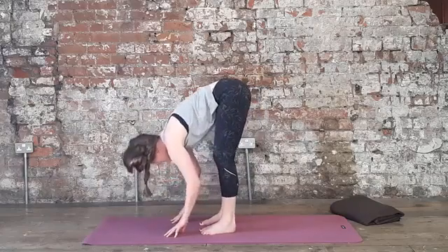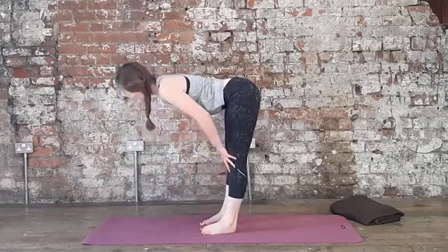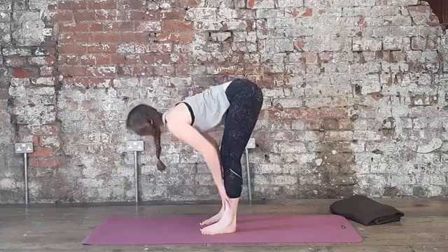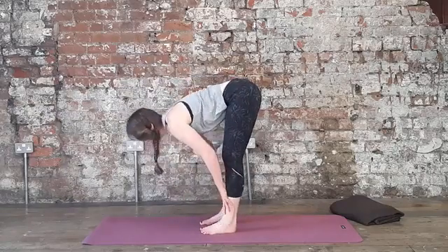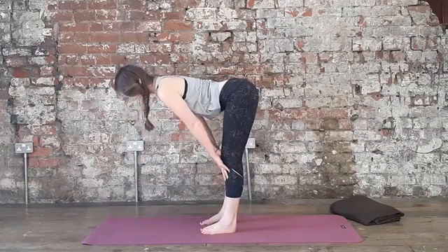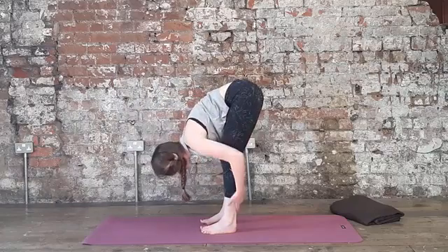As you inhale, let's come halfway up for a moment. Bring your hands to the shins, the knees, maybe a little higher here, and with your exhale, slowly fold again. A couple more times — inhale. Notice where you feel the sensations here within the back of your legs, maybe the hamstrings or the calves. Exhale.